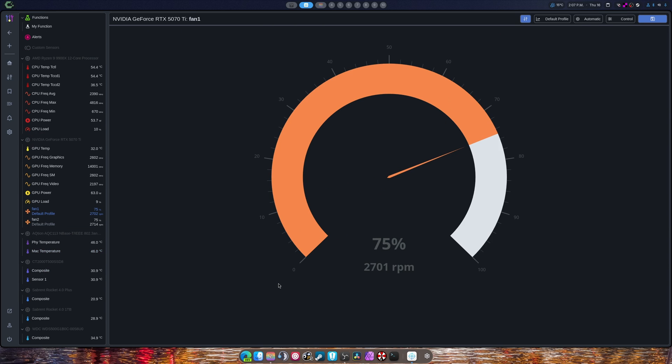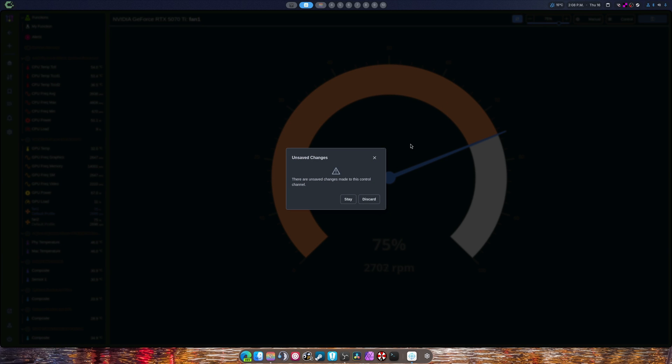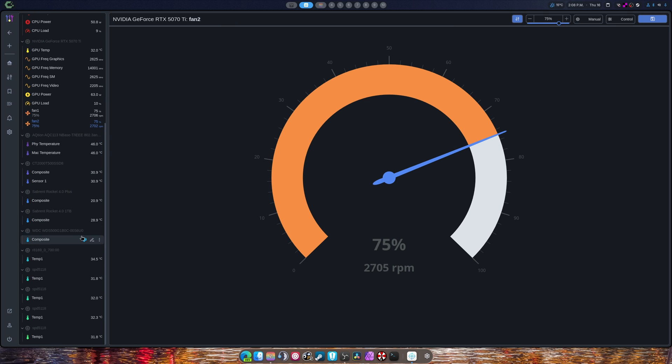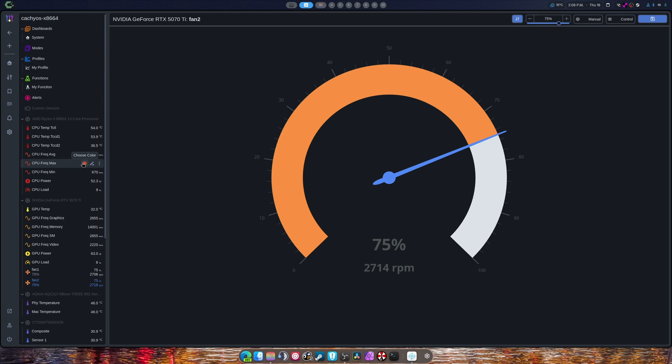So you click a fan, and what you can do is change it from automatic to manual. Set it to 75, and click the fan. You have to hit Save afterwards. And again, you can click another fan, set it to manual, hit Save — 75%. There we go. That's the gist of it for setting up certain things. It gives you an overview of your temperatures and things like that.